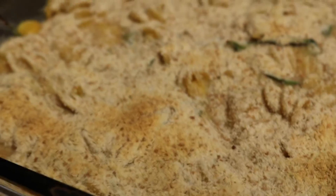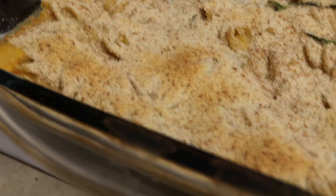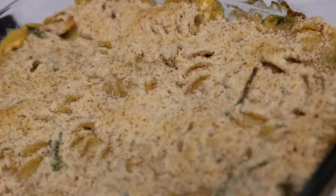See, it looks like cheese, doesn't it? But it's not — it's nutritional yeast. But it tastes like it. I like the panko better than the normal breadcrumbs.